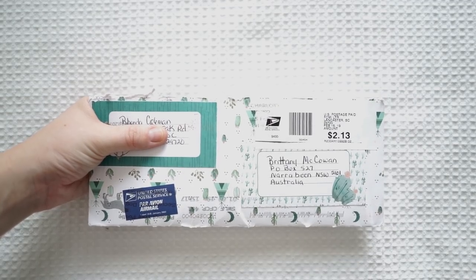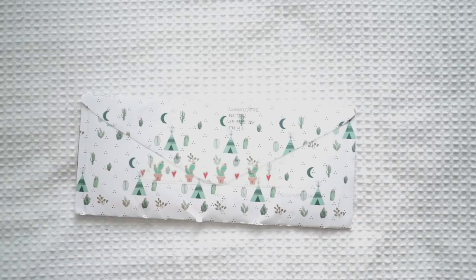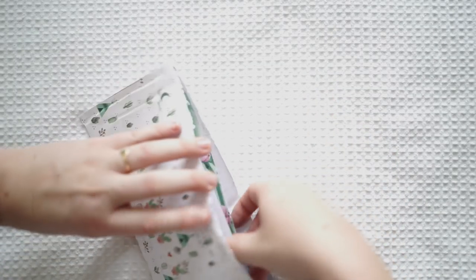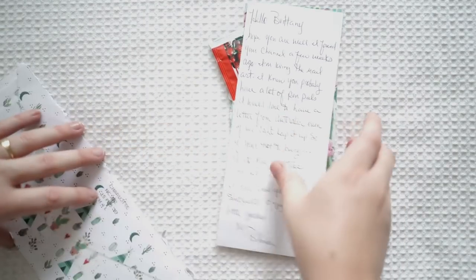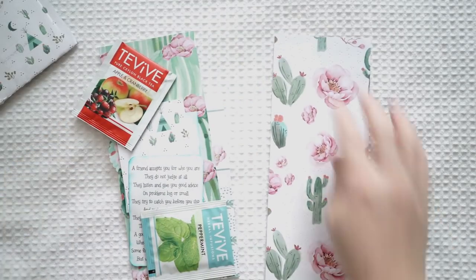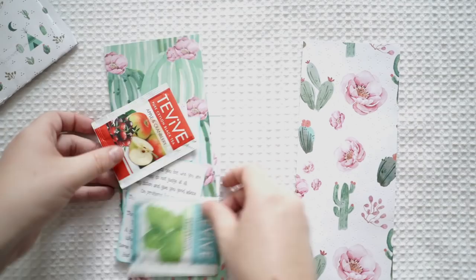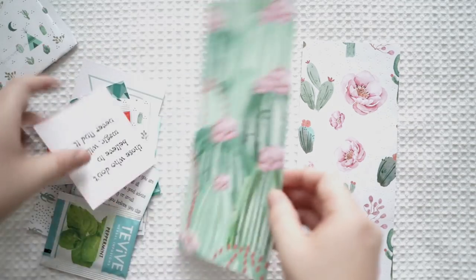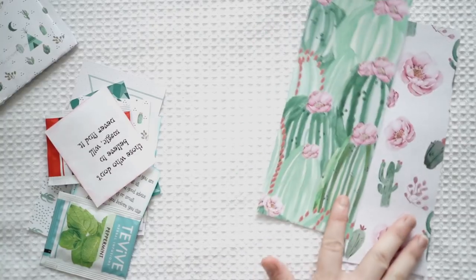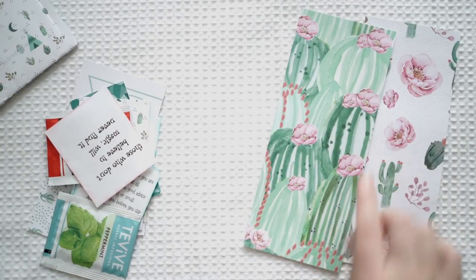This next one is from Runda from the United States. I'm going to flip it over to show you the beautiful pattern on the back of this envelope — and also because her address is on the front and I don't want to show that. On the back I think was the letter, and some beautiful paper — cacti paper! It looks like it's beautifully designed using watercolor maybe.